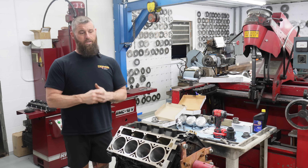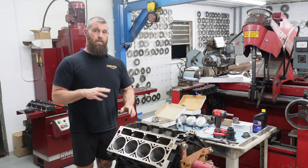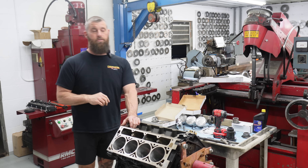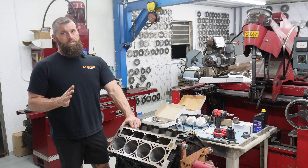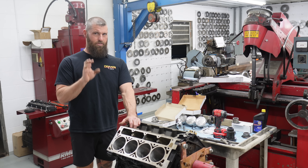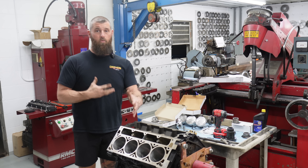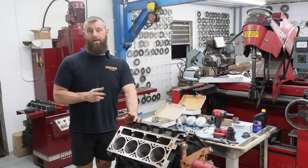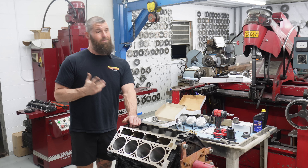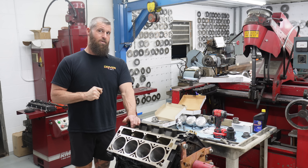Last week we put the Rollmaster on and the first thing I noticed was the bottom gear was just loose - it just slid right on the crank. You see that some with Fords but you almost never see it with Chevrolet stuff. That was kind of a red flag because I could actually wiggle it - it was actually loose. Then we put the timing set on and the chain was just as loose as a factory type chain. The SA Gear stuff is never like that. I told the customer, that's pretty sketchy - I wouldn't put that junk in my motor.